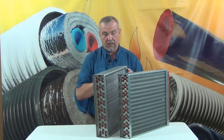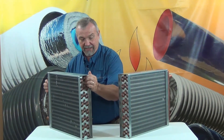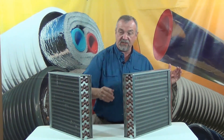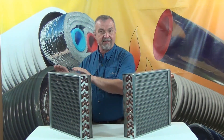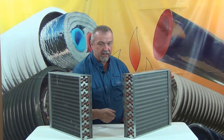So when you come down to it, there's really the most simple way to look at this. When you're comparing the heat exchangers from our competition to the heat exchangers offered by Z-Supply, it goes something like this: wimpy, wimpy, wimpy — hefty, hefty, hefty.